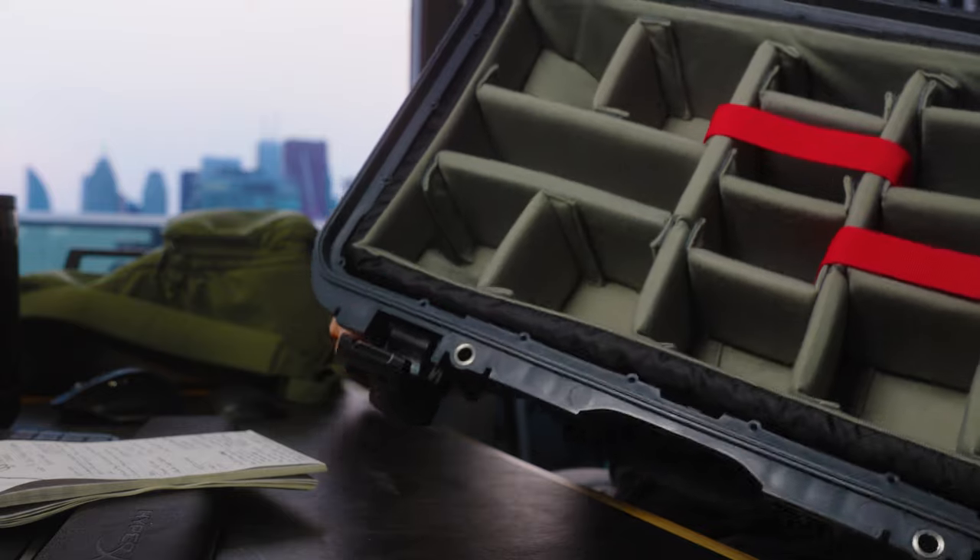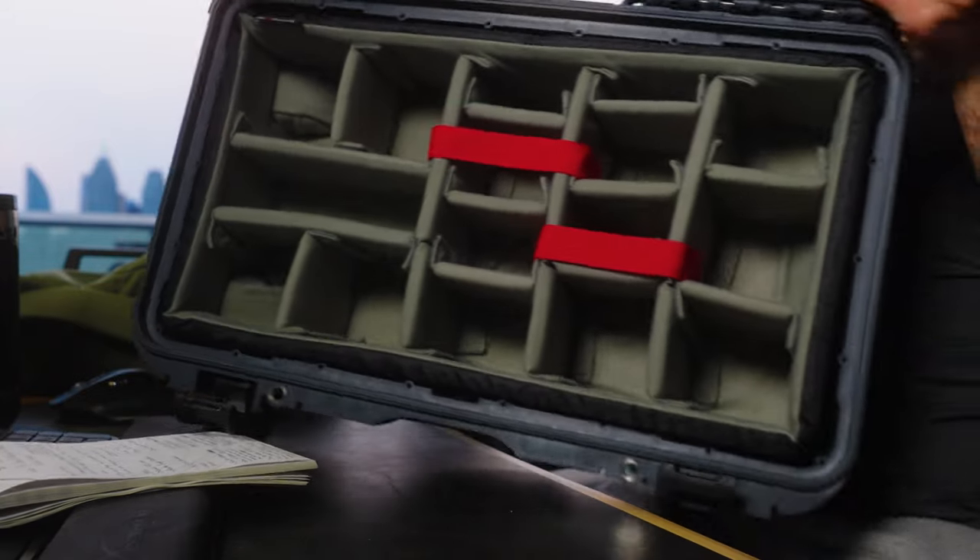I'm super excited to start using it because my biggest gripe with traveling to film a game in the past was packing up a backpack that gets absolutely torn apart by security because they can't find everything easily. Now that I have a big case where I can actually lay everything in, it's going to hopefully make my airport experience a lot easier.